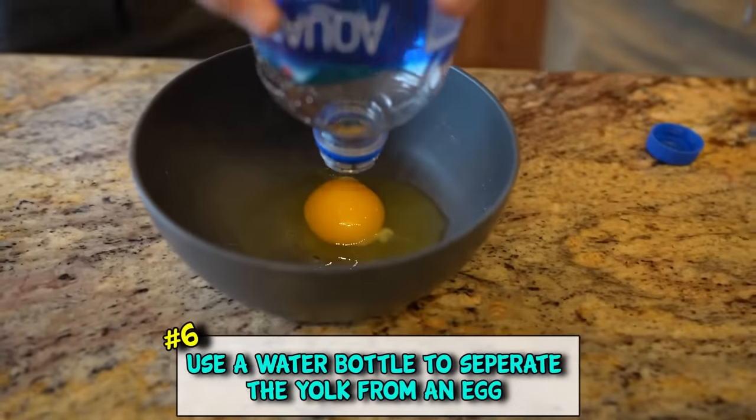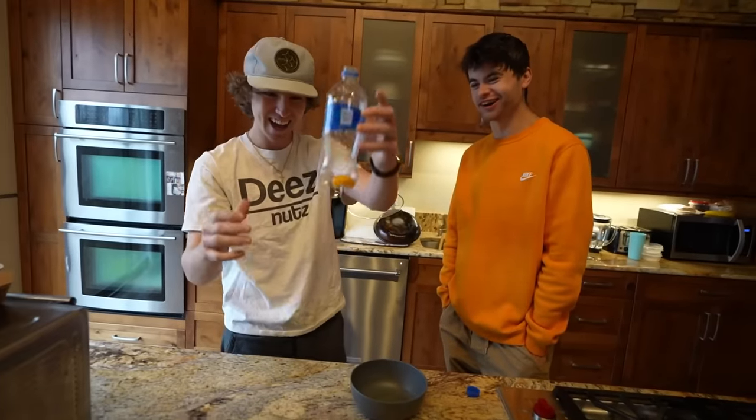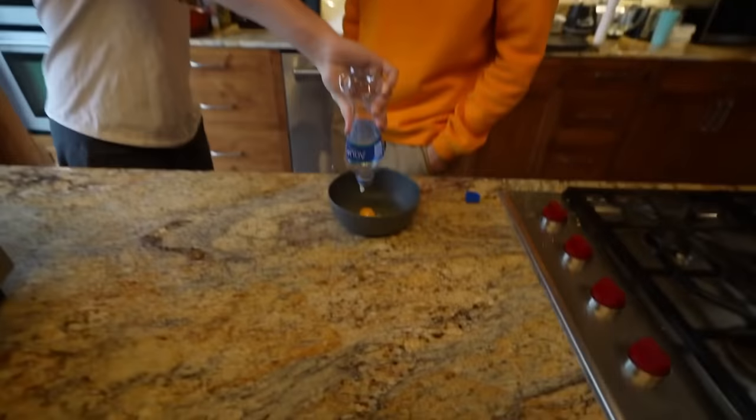Making eggs but you don't want the egg yolk? Just get a water bottle and suck it right out of there. That was awesome! But I want it back in there - psycho!